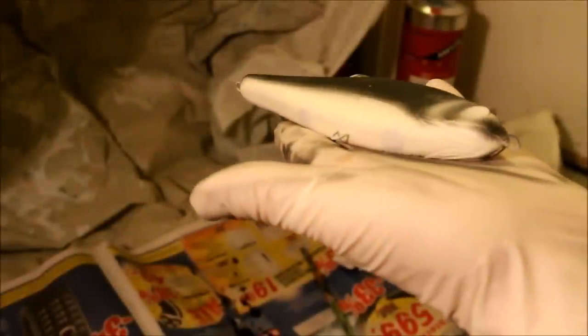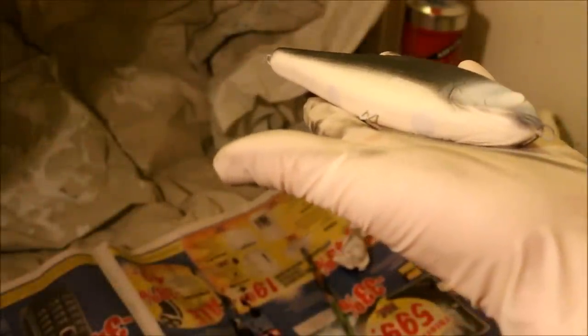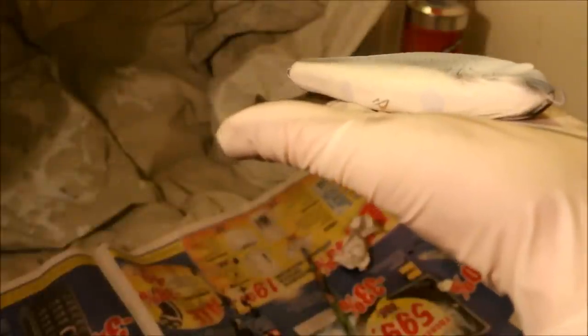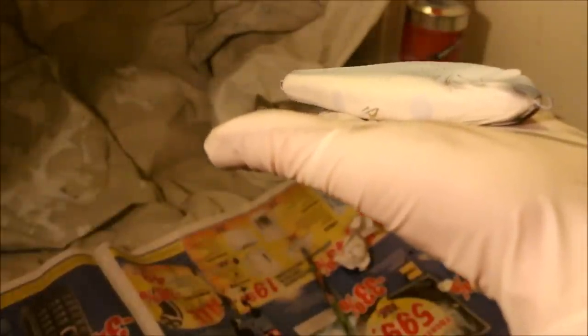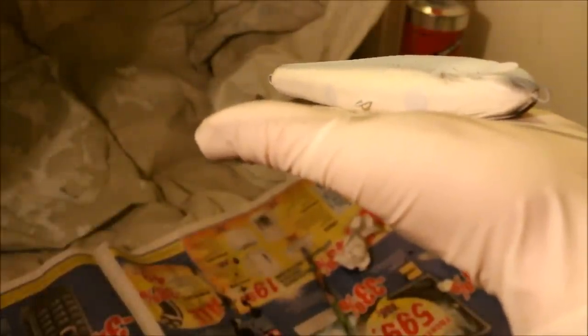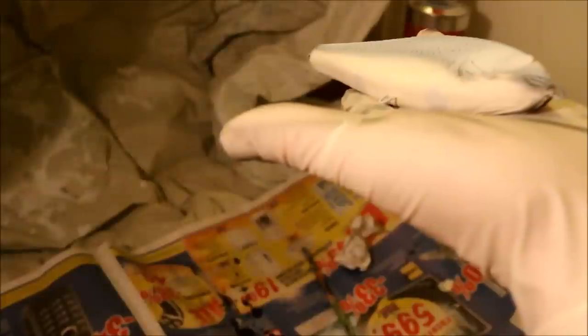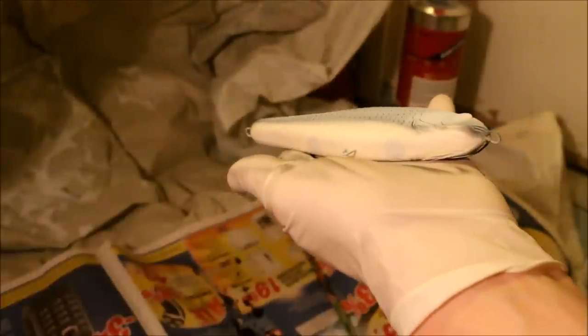I'm going to start and do some priming of the scales before I actually start laying some color on top. If you have paints that are completely opaque you probably don't have to do this, but the paints I'm going to be using are semi-translucent, so I always have to do this priming step.